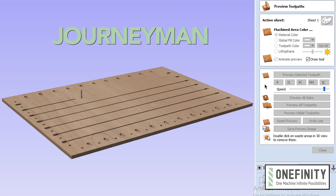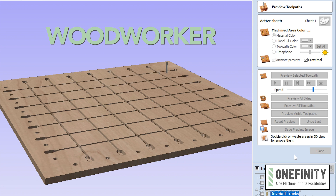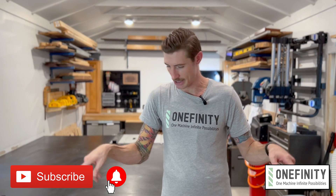If you're interested in having a wasteboard like this for your machine, V-Carve files are available for both the journeyman and the woodworker models, and we'll put a link in the description for you. Well, that's about it for me. If you like what you see, subscribe to the channel and hit that notification bell. I hope that this was helpful and I hope to see you on the next one. Thanks for watching — y'all be good.